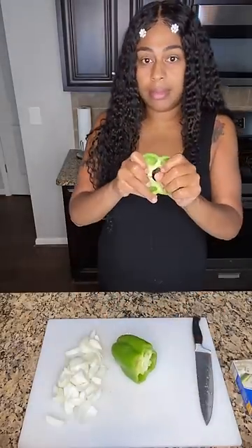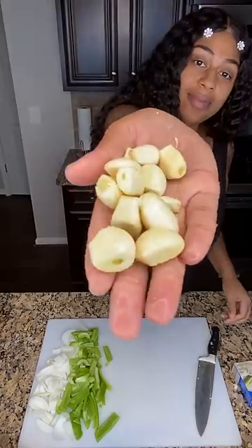Now, I'm going to cut up my onion, I'm going to cut up my bell pepper, and I got some fresh garlic here I'm going to mince.